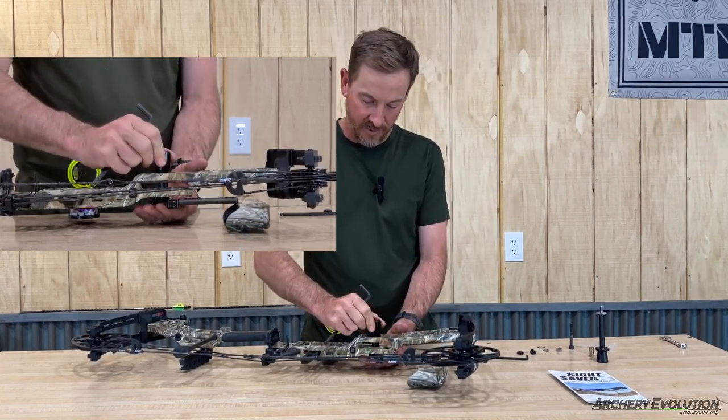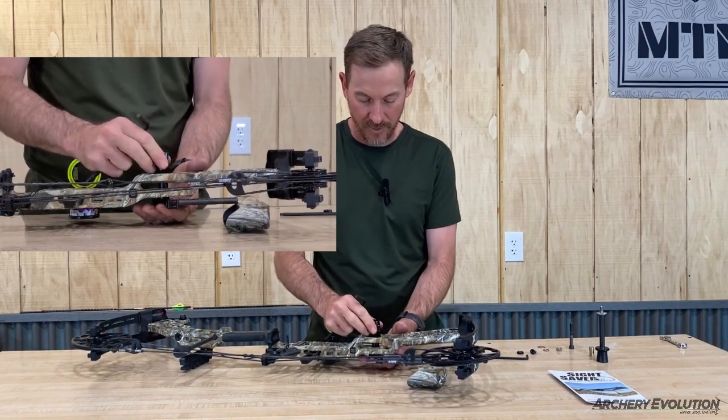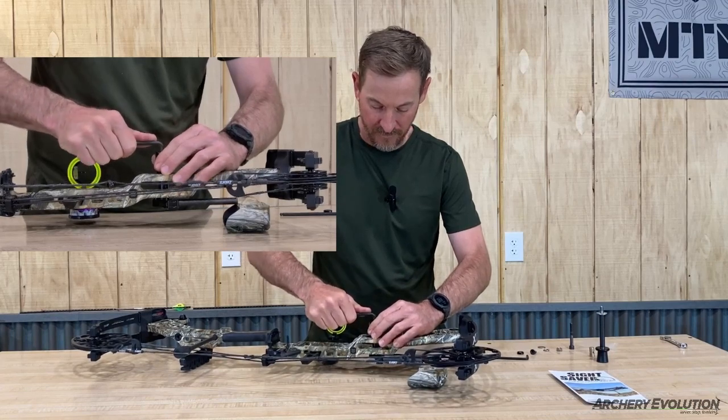Next thing you are going to want to do is rotate the QD to the orientation you want the Sight Saver to stow in, and give it its final snug.